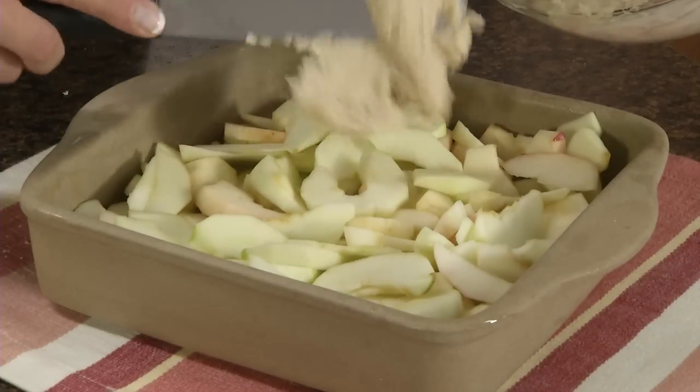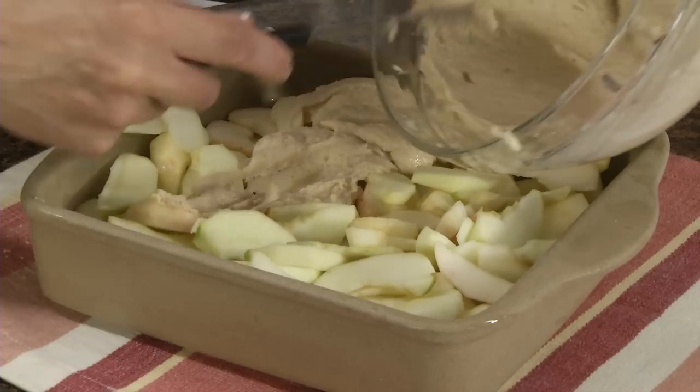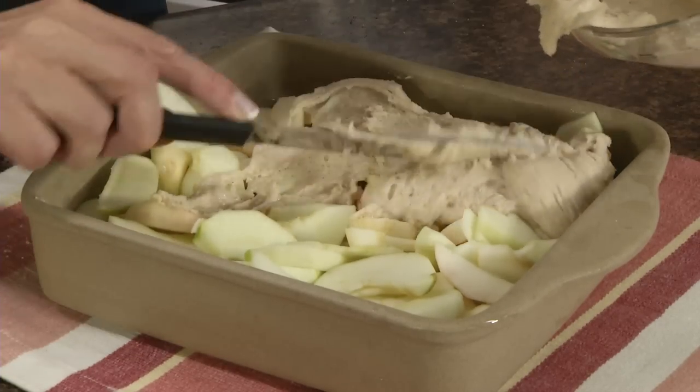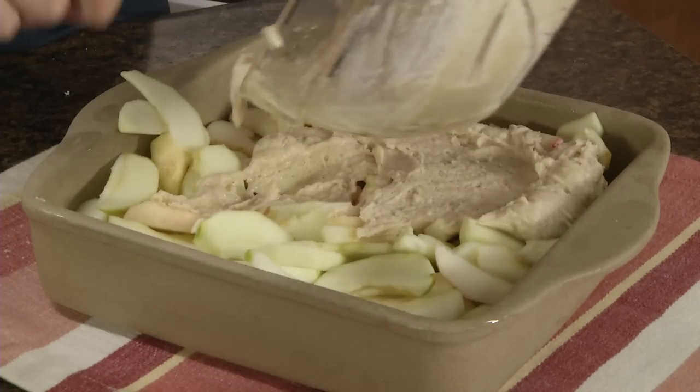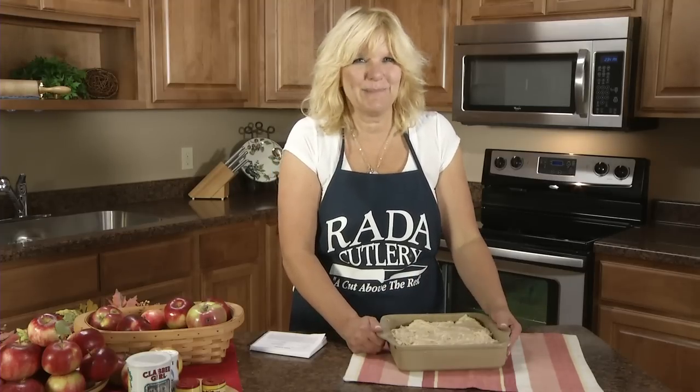Now I'll spread this batter over the apples. Bake this in a preheated 350-degree oven for 40 minutes, or until the crust is brown and the filling is bubbly.